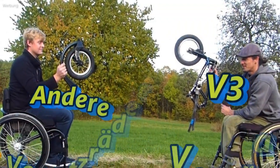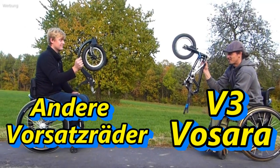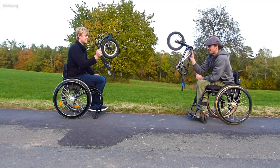Here we've got two front wheels, which are very similar at first glance in terms of size and weight. On closer inspection, however, they are clearly different.